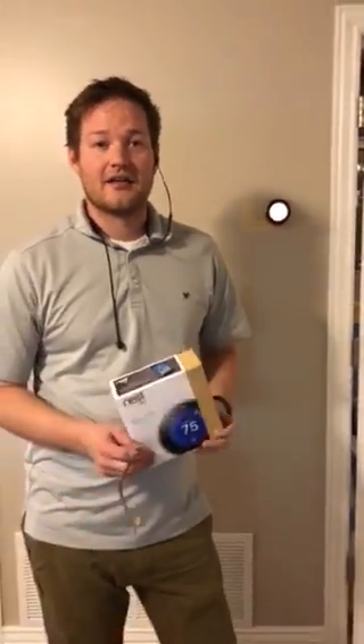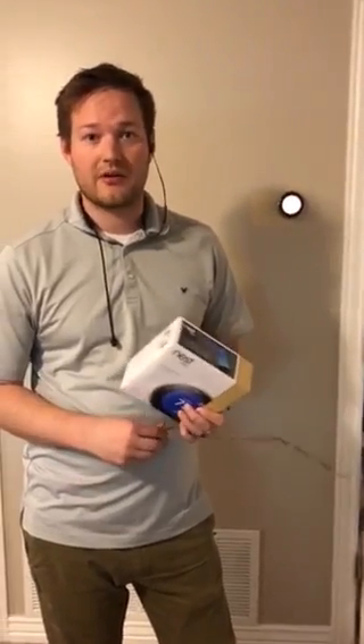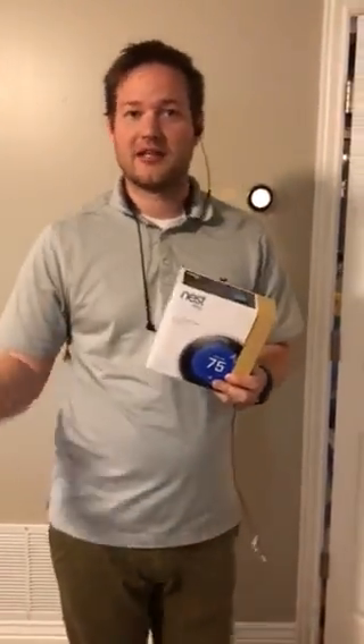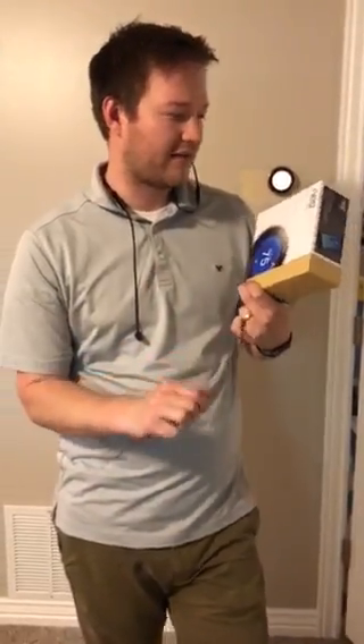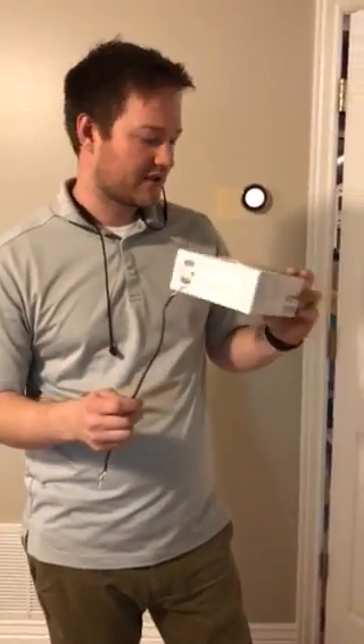I had bought a Nest, which if you look at the reviews, it's one of the best smart thermostats out there. It works great with a lot of automation products — here at home I use Lutron Caseta, Amazon Alexa, Apple HomeKit, and Wink, and Nest works great with all those, with the exception of Apple HomeKit. I really liked how it looked and a lot of the features over the Ecobee, so we decided to go with this one.